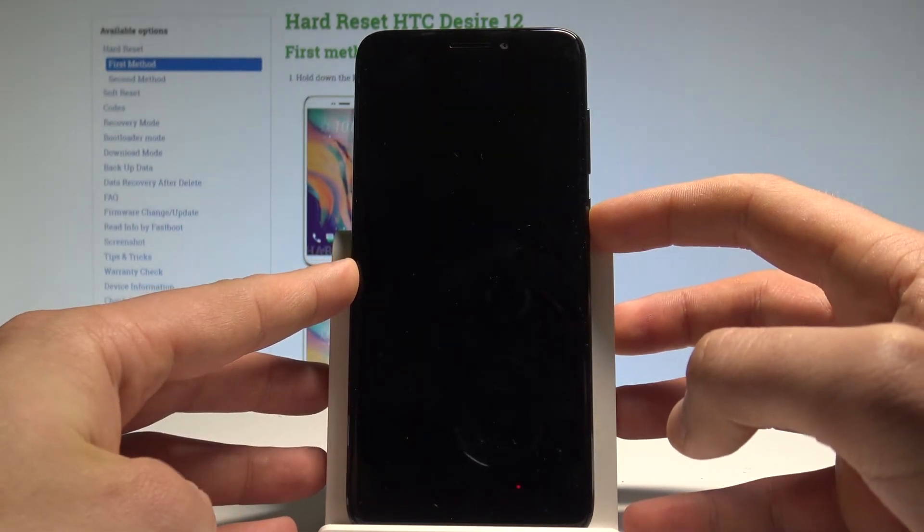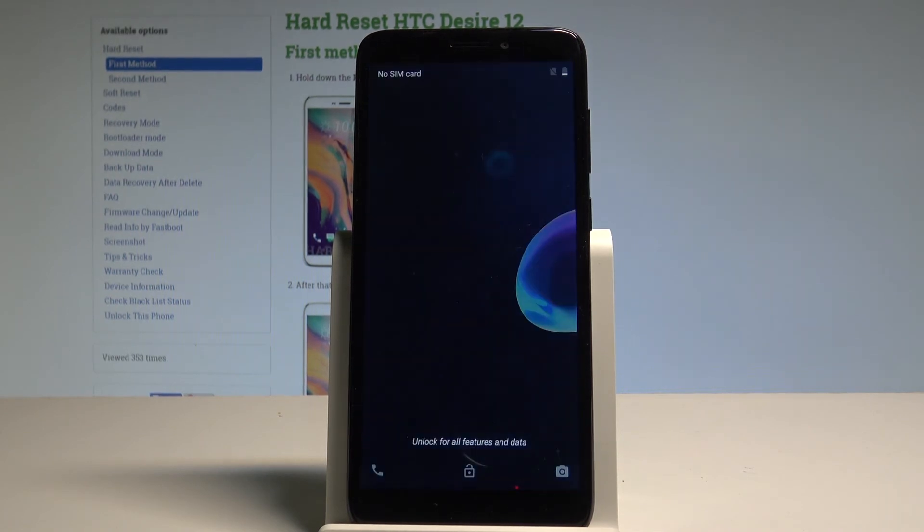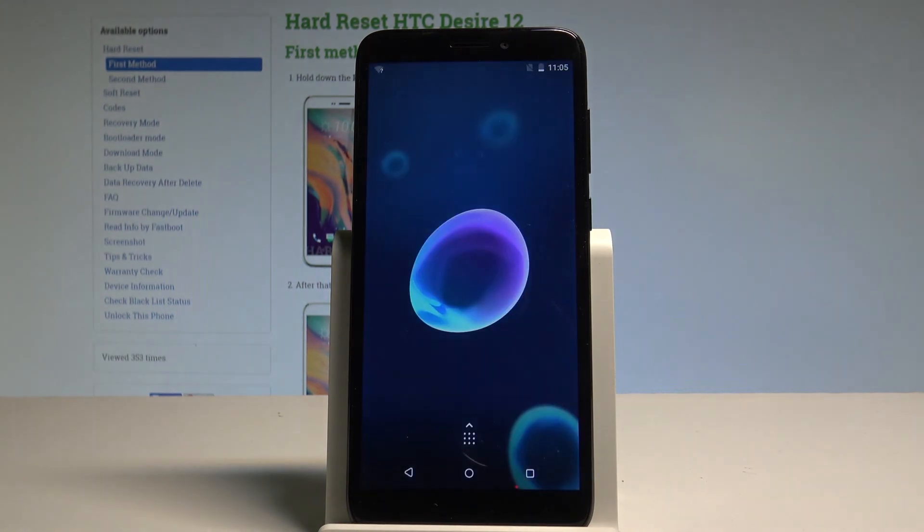Now you can press the power key to turn on the device. Excellent — everything went well. The device is back in normal mode.